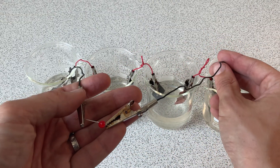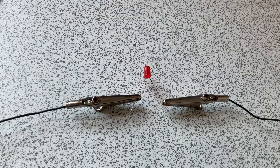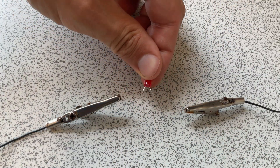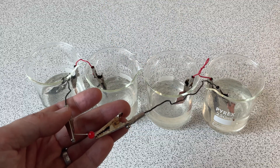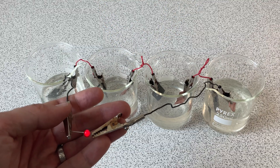Once the long wires have been added the circuit's complete and the LED should light up. If your LED doesn't light up, try turning it round because LEDs only work when the current flows through them in one direction. You can also break the circuit at any point to make the LED turn on and off. And that's how to make salt water batteries.